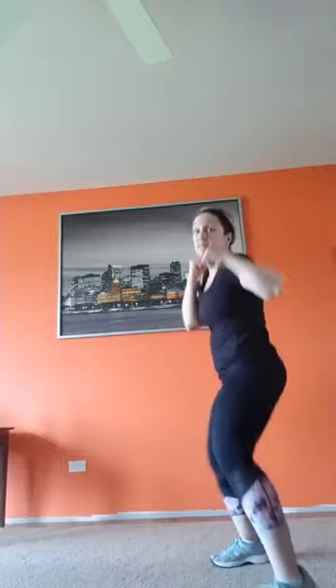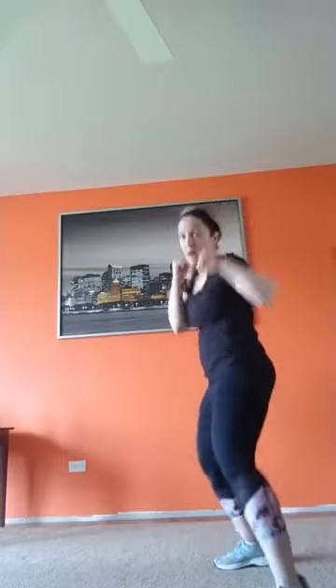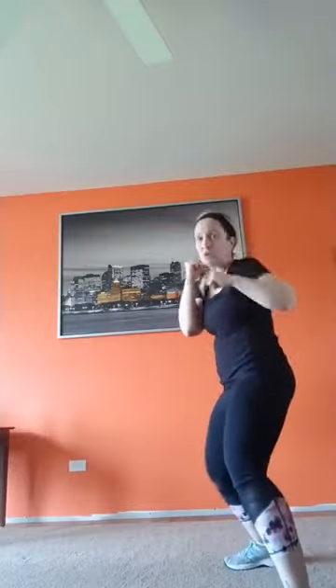Settle in, you've got this — focus on your target. Jab-cross, let's go. Work! Breathe! On the cross, turn your hip. Keep your guard up, protect your beautiful face. One more set — four, three, two, one, boom boom. Shuffle, switch!